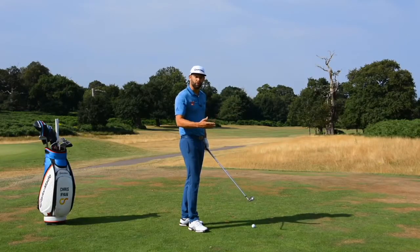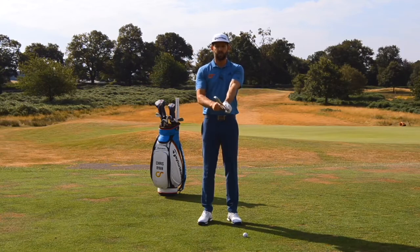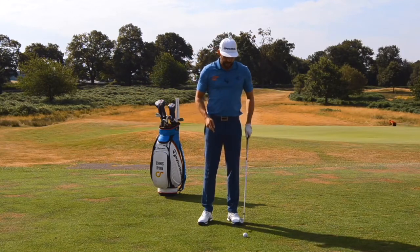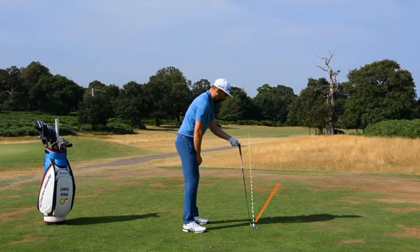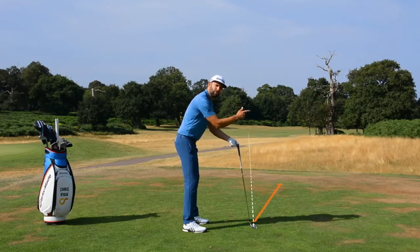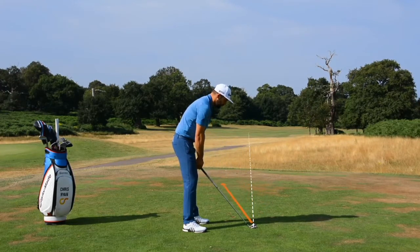How do you make the club face point left or right? Rotating the club shaft this way would close the face, and rotating the club shaft this way would open the face. The club face here is pointing towards my target. If I raise the handle up away from me, the club face will now point more out to the right of my target. And if I lower the handle, the club face will now point to the left of my target.